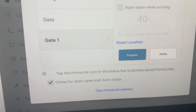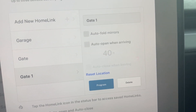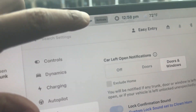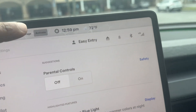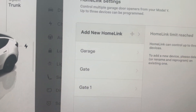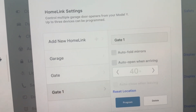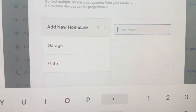There's also a Chime for Auto Open and Close setting. Every time the car sends out a signal you'll get a chime. That's all you have to do. If you go back to HomeLink in Settings, you'll see all the entries you've added. I'll go ahead and delete the test entry I just made, but that's it.